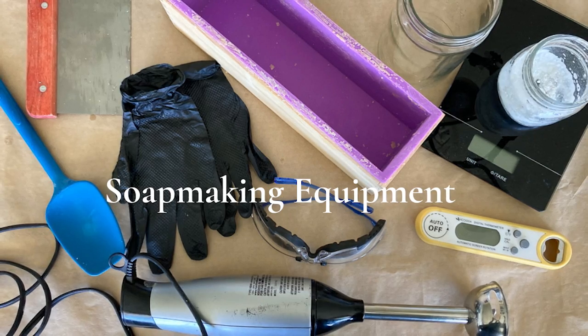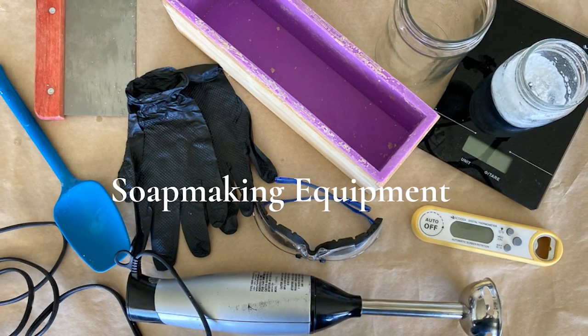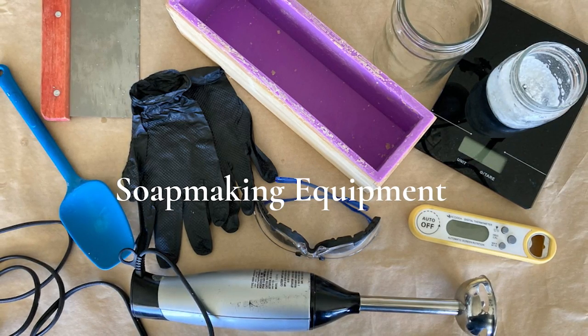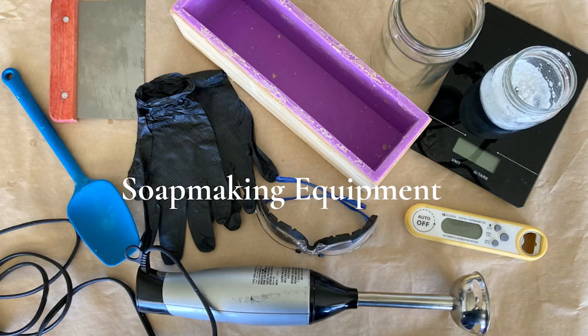The other thing you'll want is an immersion blender. An immersion blender makes mixing the soap so much easier and blends it really nicely, making the whole process easier. You'll of course want the safety equipment I mentioned, and you'll want some measuring bowls, spoons, and a rubber spatula — things that you're only going to use for soap making, older spatulas or that sort of thing that you don't want to use again for food.